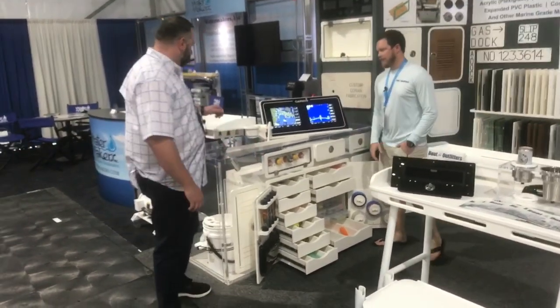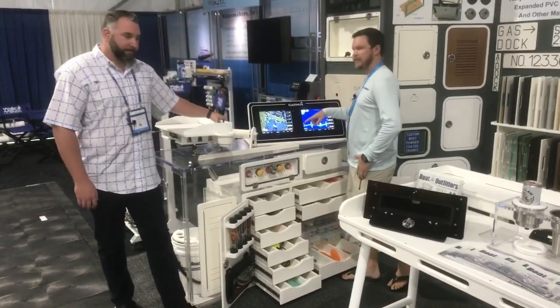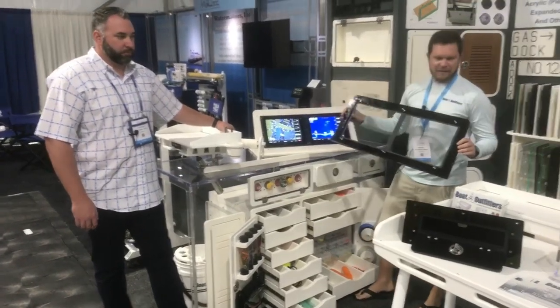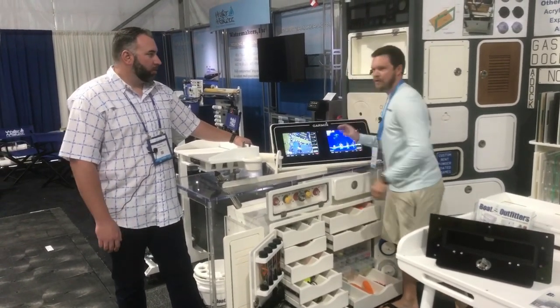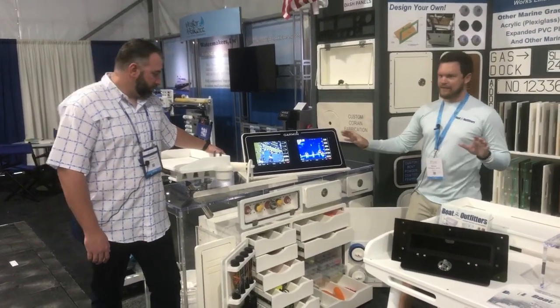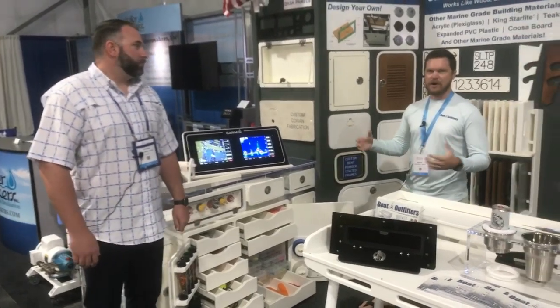One of the other things we do at Boat Outfitters is custom dash panels. What you see here is something we made as a display. The overlay panel drops right on — we stud mount it, it's half inch acrylic, and it really cleans it up, makes it look like a nice glass finish.